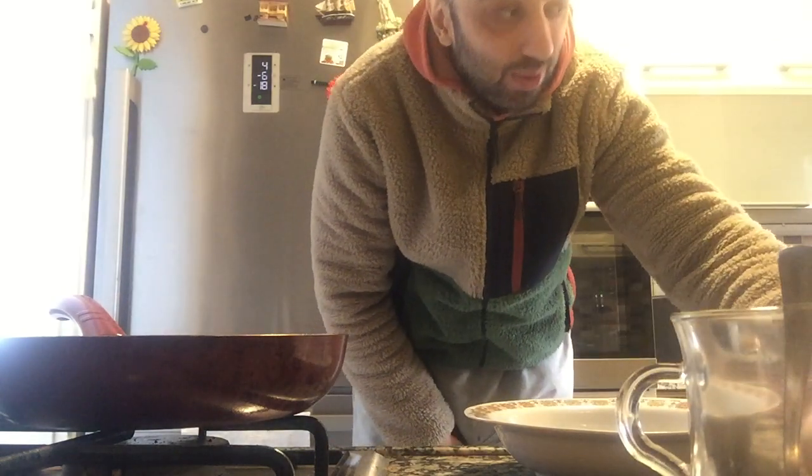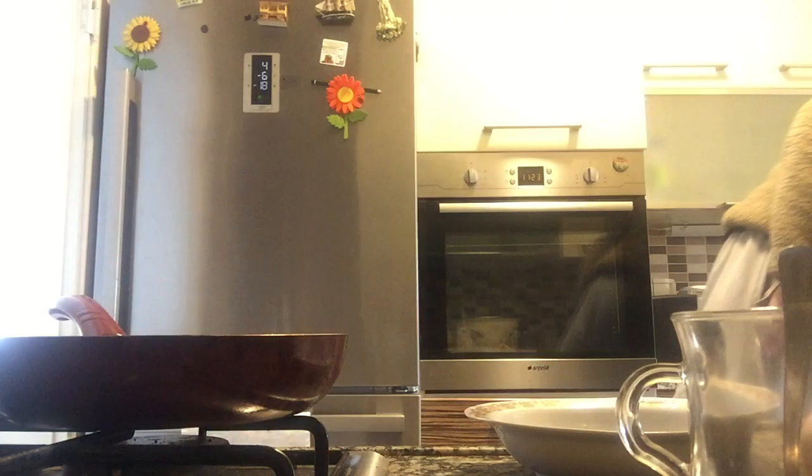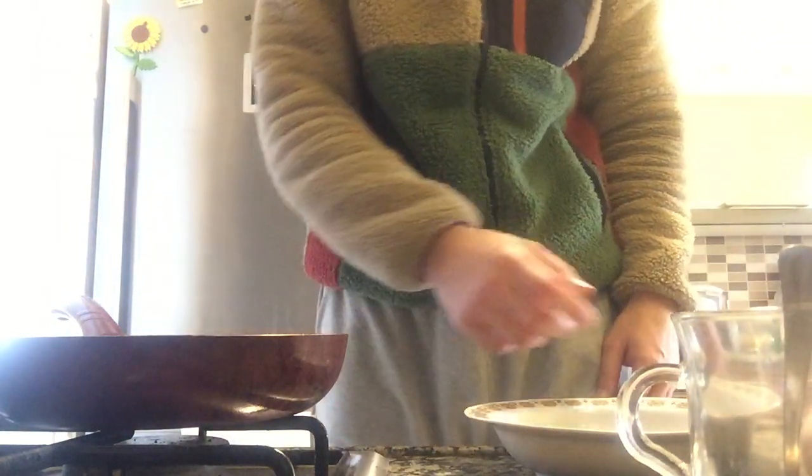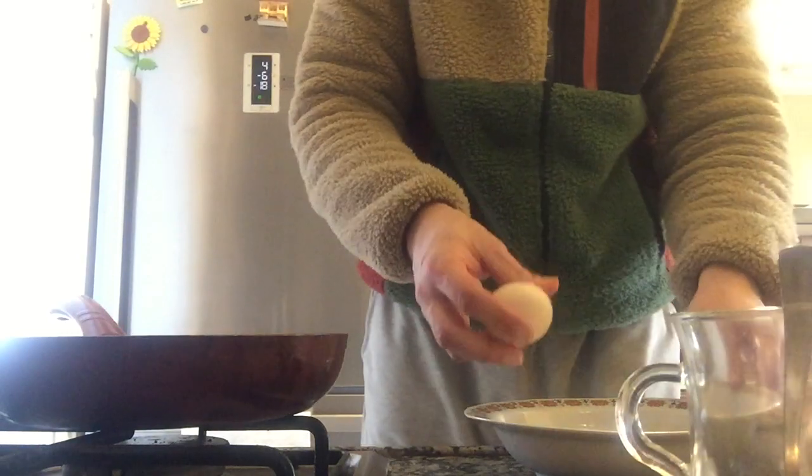Good morning guys! Today we are going to see if we can solve the mystery behind the cheese omelet — like, if we can fold it successfully with cheese inside. It always gets destroyed, so we are gonna solve the mystery behind it. Let's see if we can do it. First, let's break the eggs.